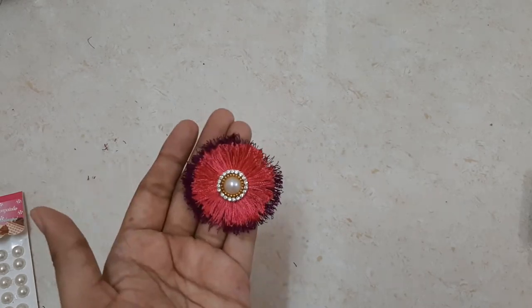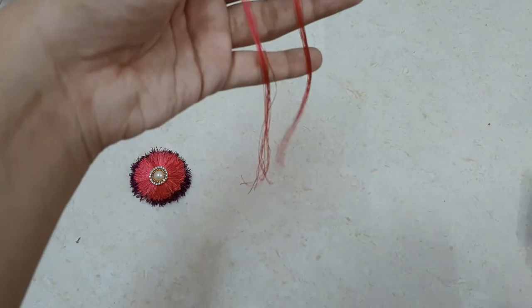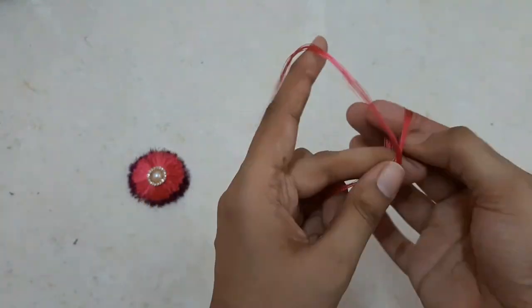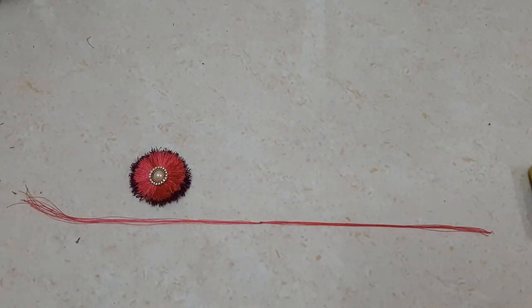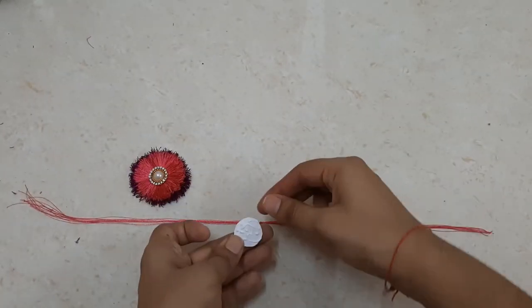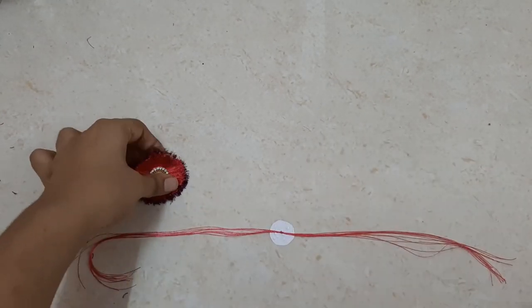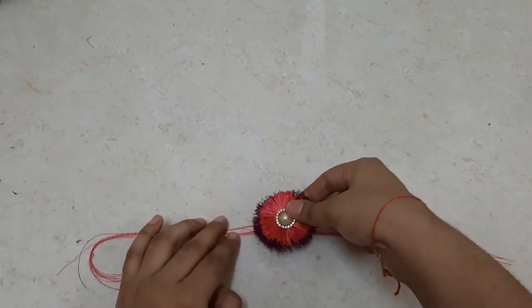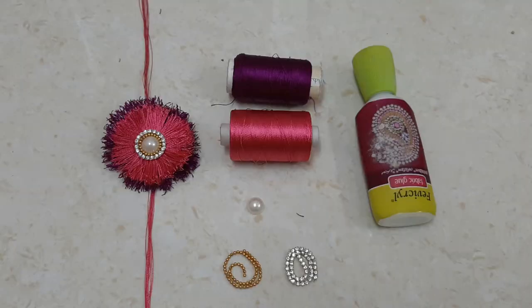With fabric glue, I'll paste this embellishment at the center of my pink circle. For the rakhi thread, I'm using the same pink silk thread — I've taken 12 strands and tied a knot at the center. I'm taking a piece of paper and pasting it at the back side of the knot with fabric glue, and on top I'll paste my design. This is how my rakhi looks! Do let me know in the comments how you find it, and if you're new to my channel please subscribe for easy and fun DIY videos. Thank you!